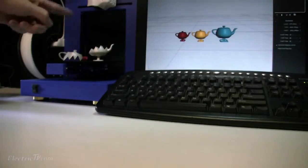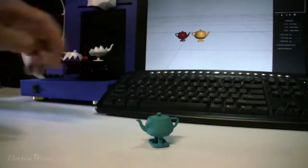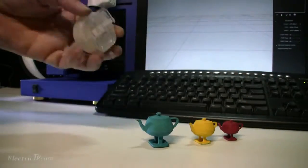We created it on our Up 3D desktop printer. We also made some cute kids for our new Pixar RenderMan walking teapot.